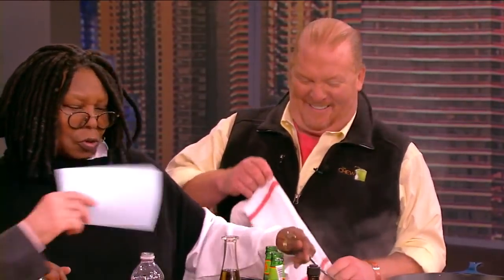Our first team is Whoopi Goldberg and the brilliant Mario Batali. We all love you. You know I enjoy you and I love what you cook. Thank you, I love you too. So show me what you're cooking here. I've already spilled water.